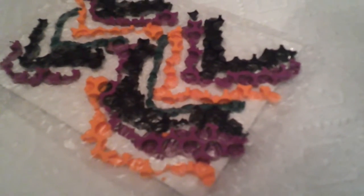Now you're going to take the bubble wrap and place it on the canvas, like this and press it down.